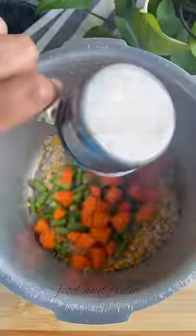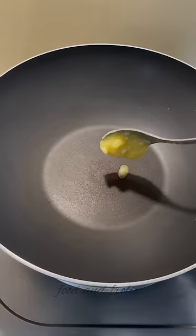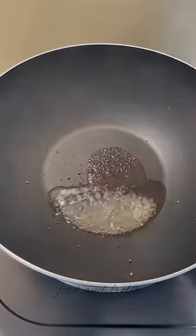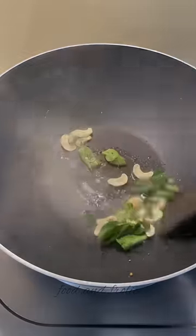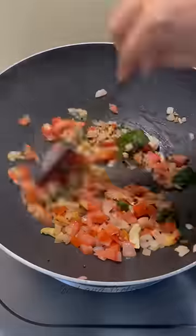All you need to do is boil together some dal, rice, and all the veggies of your choice. Cook this together till it has a khichdi-like consistency. Heat some ghee in a pan and splutter some mustard seeds. Then add some cashews, curry leaves, and onions and fry till the onions have changed colour.